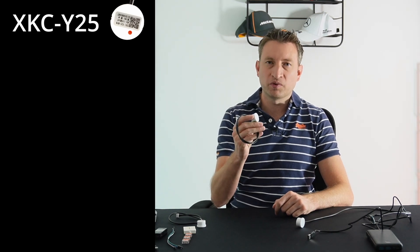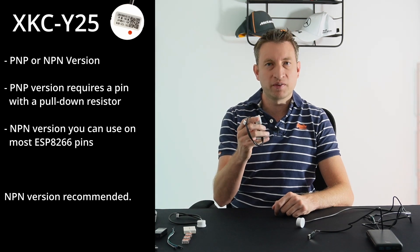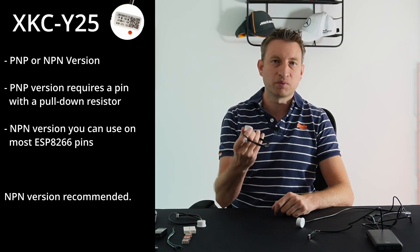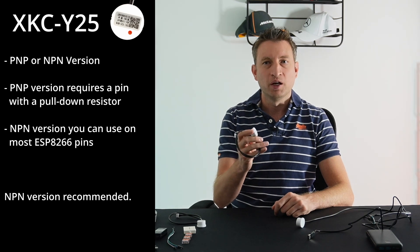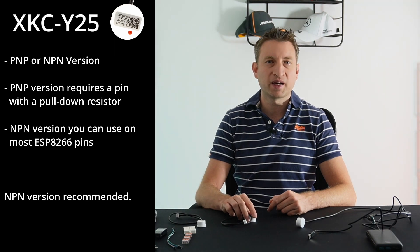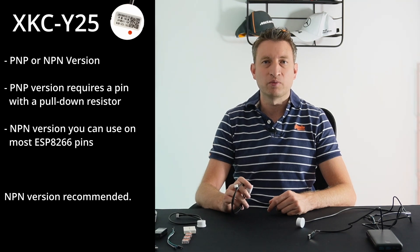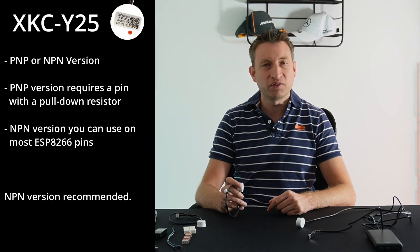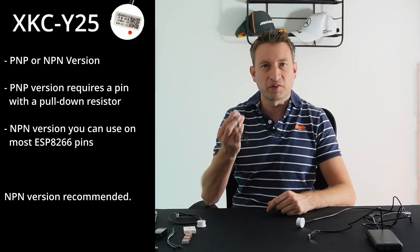One final spec to note is that this comes in a PNP and NPN variant. I've got the NPN variant, which means a slightly different configuration between the two and potentially different pins depending on whether you're using the ESP8266 or an ESP32. If you have the PNP version, I recommend using the ESP32 instead of the ESP8266, because you'd need to connect it to the D0 pin and this pin goes high on boot, meaning it would detect water every time the device reboots. That's why I've gone for the NPN version.